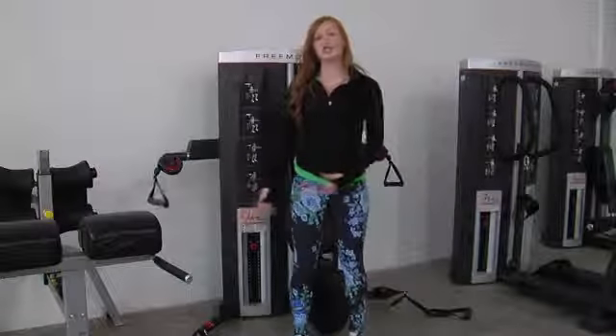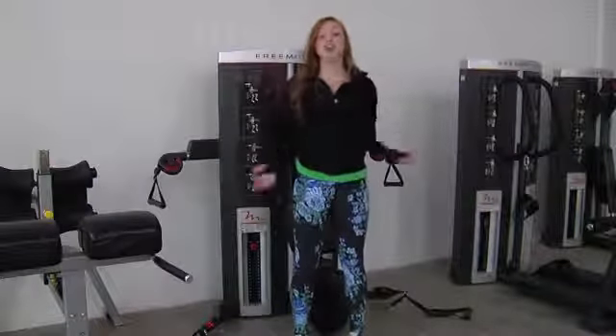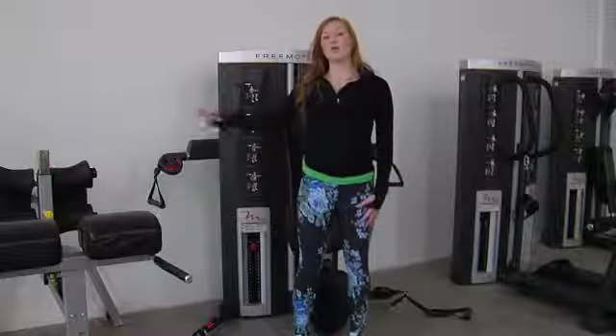You can also grab the lower handles to work those shoulders, with the same variations that we performed with the upper handles.